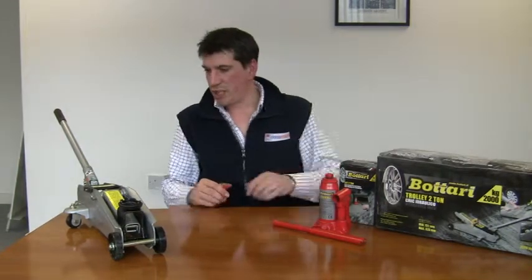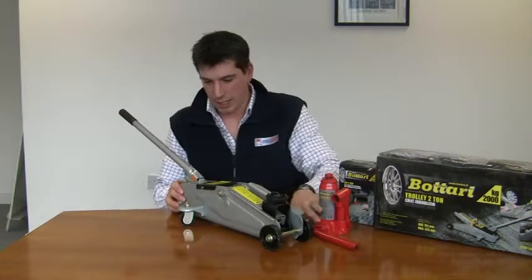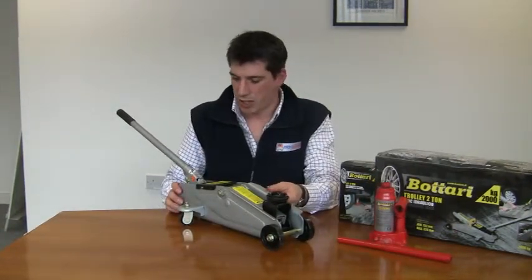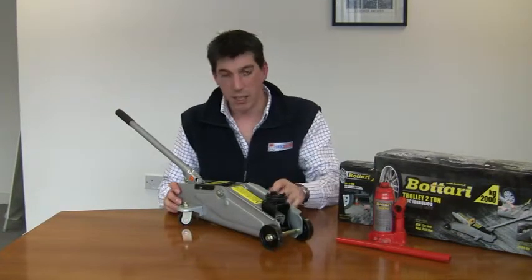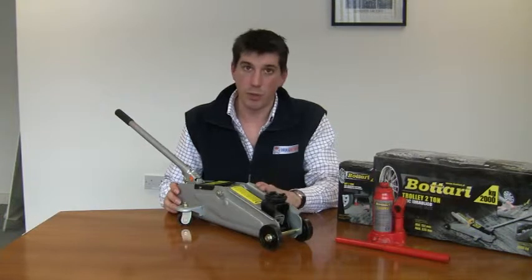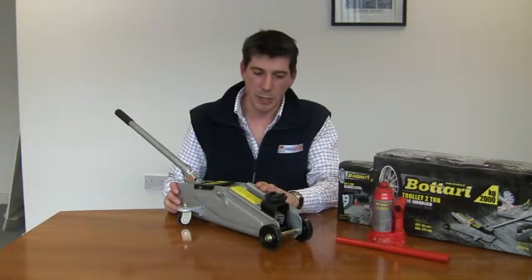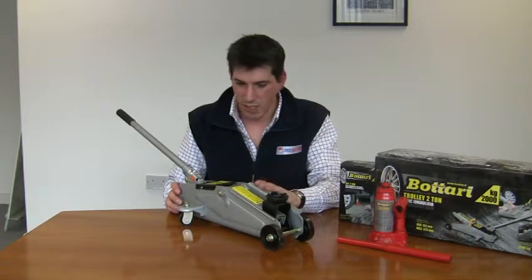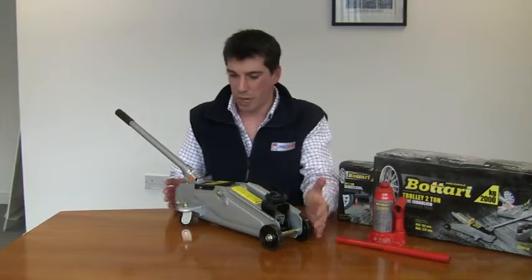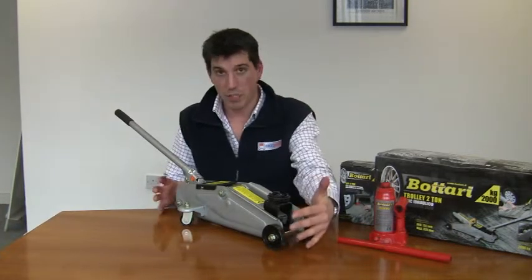The second type of jack that we have here is the Batari 2-tonne trolley jack. Again, this is a hydraulic jack but it works in a slightly different way. This jack would be more suitable perhaps to keep in the garage or the workshop. Benefits of this type of jack over the bottle jack are that it has a more stable platform because of the foot span.